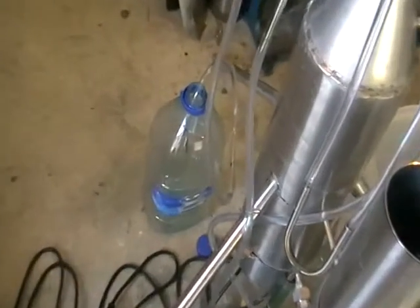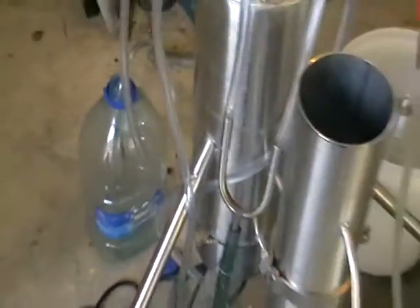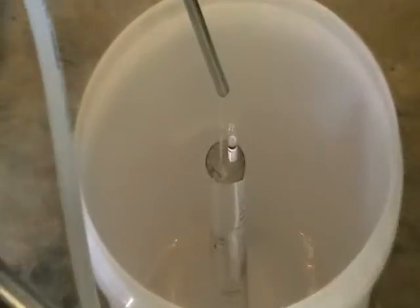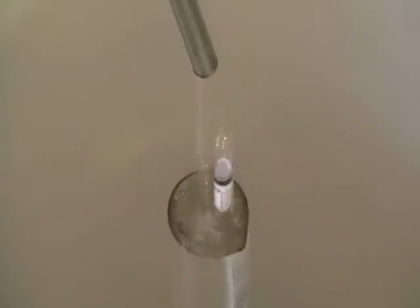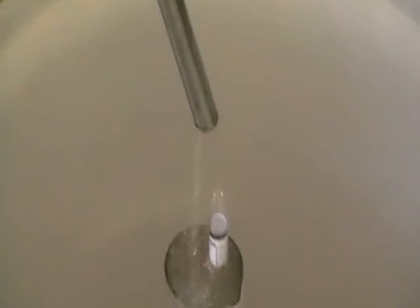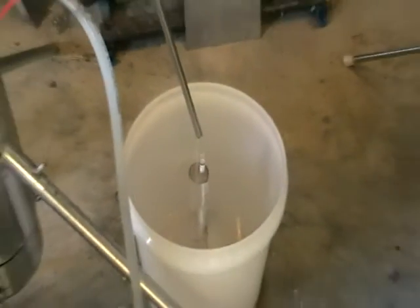Here is the heads — collected in a separate container. And here is the body. We collect the body separately at 95%. The still is capable of running on 6 kilowatt but currently running on 5 kilowatt.